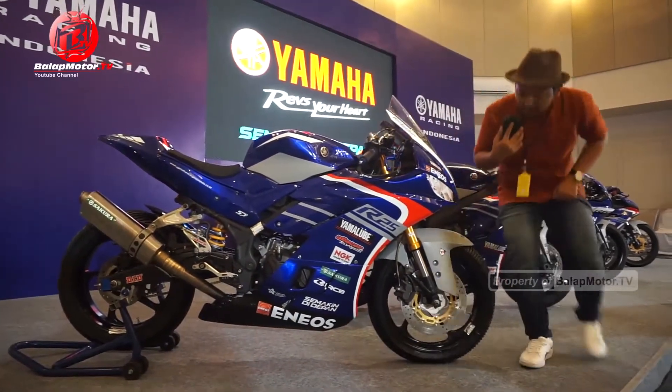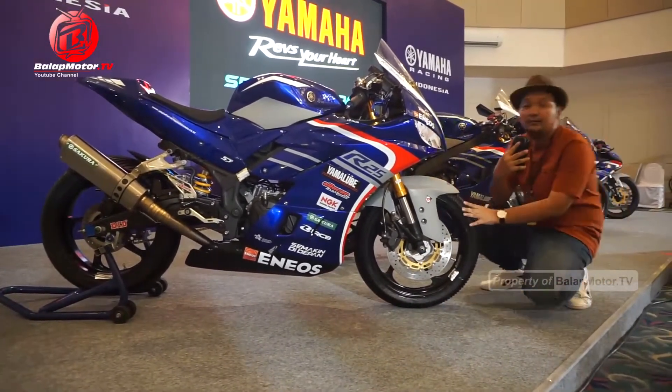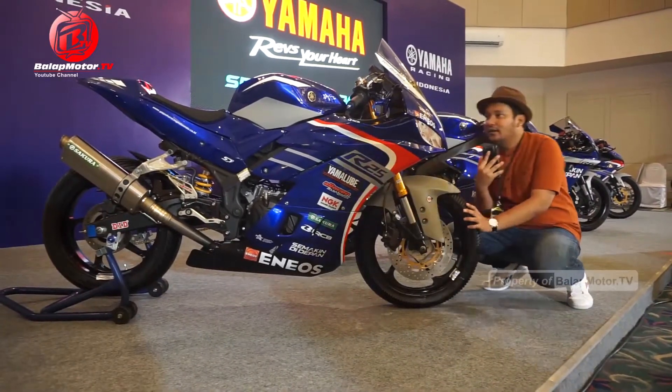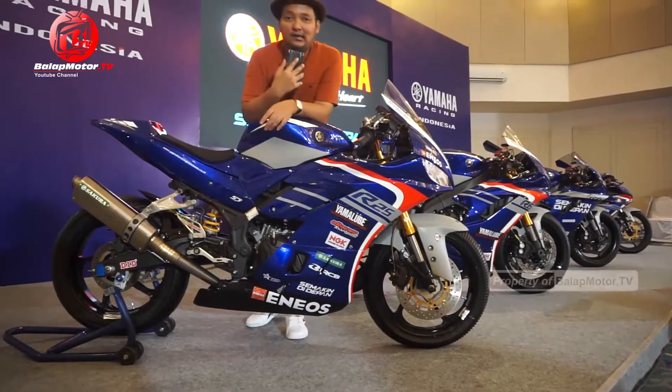Kita berlanjut lagi ke depan. Piringan cakramnya ini pakai Brembo guys, piringannya untuk bandnya pakai Handleb. Gitu aja sih yang kelihatan dari luar ya, untuk dalaman mesinnya tentu saja kita harus bongkar jadi nggak ngerti.